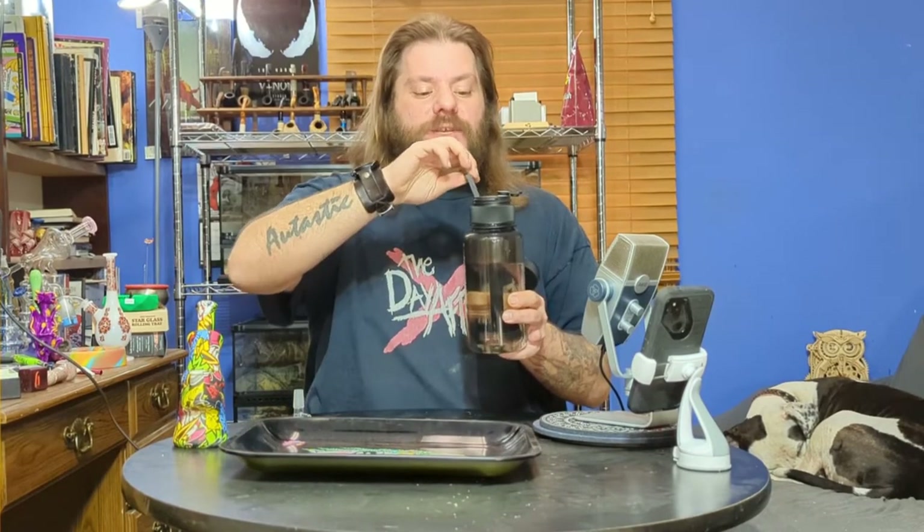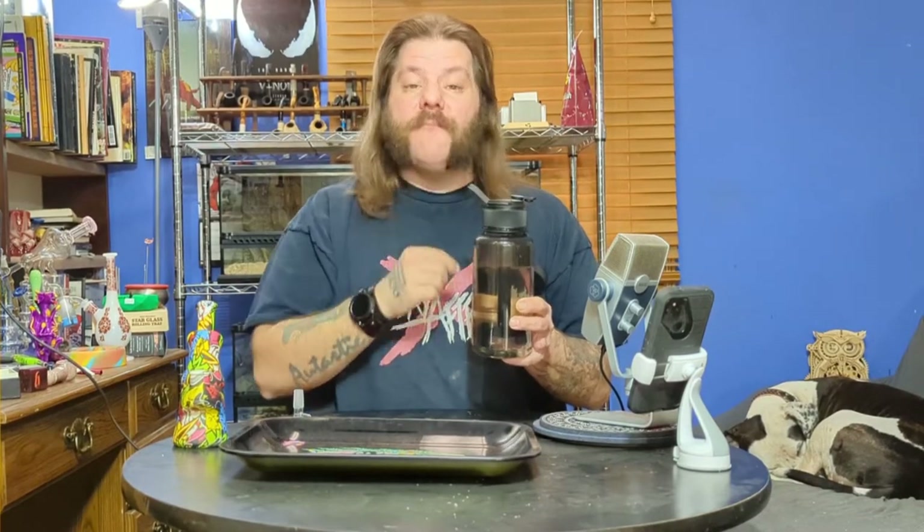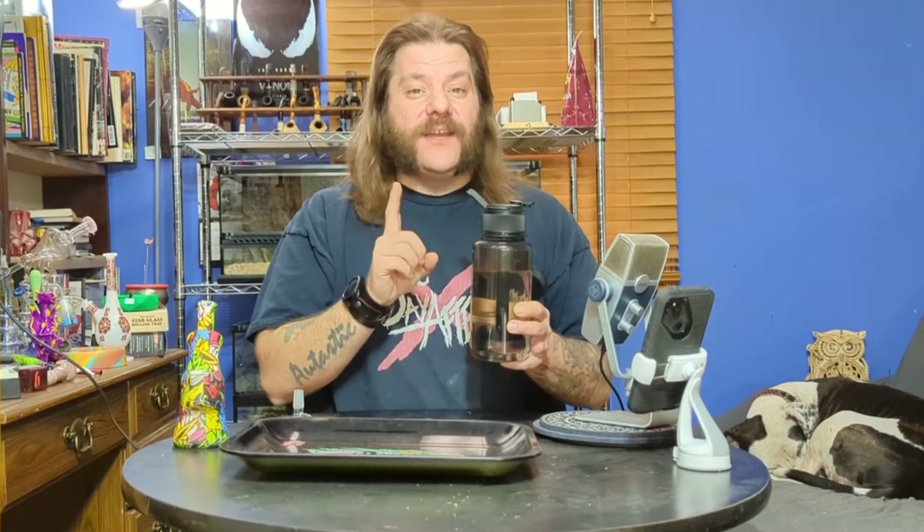Believe it or not, there is an unintentional carb built into this. If while you're inhaling you need a little bit of fresher air, you just lean forward, and that will actually allow in some fresh air while you're inhaling. Pull it back, and it goes straight back into the smoke. I don't care what Puffco says — that was not intentional, but they are definitely going to say it's a feature, not a bug.